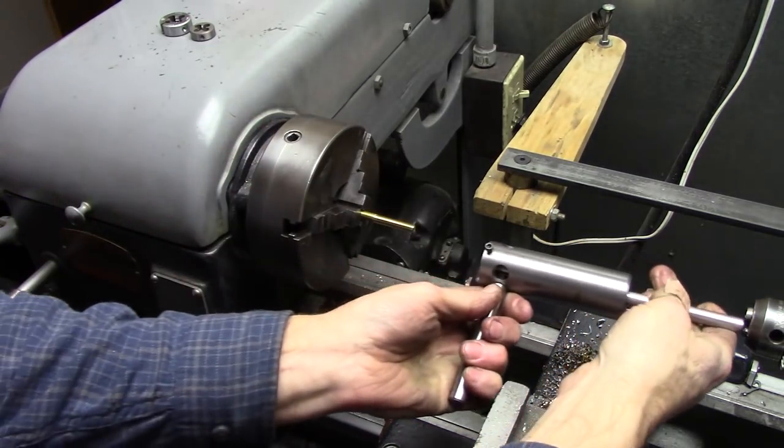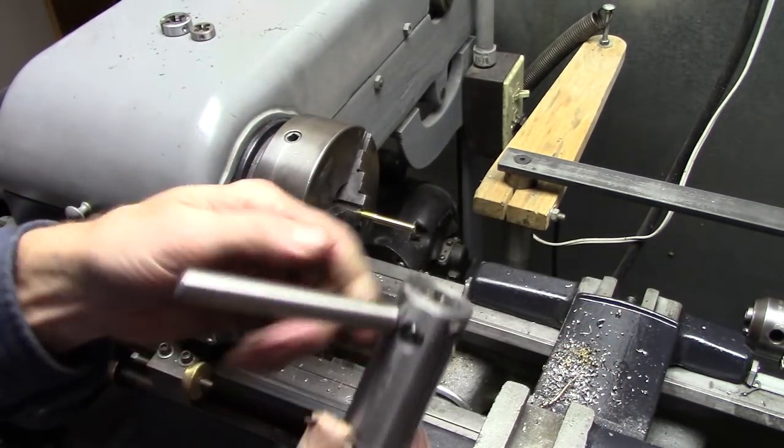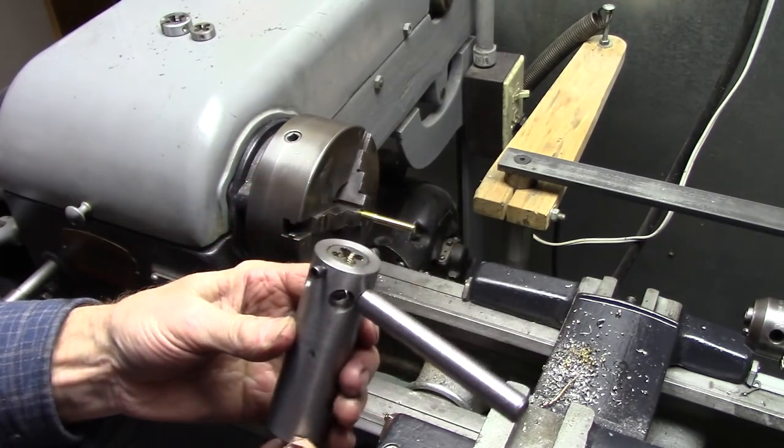This is a guide that fits in your tailstock chuck. Let's get on with it.